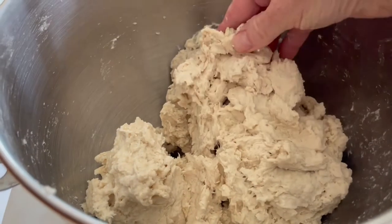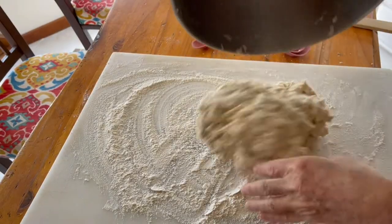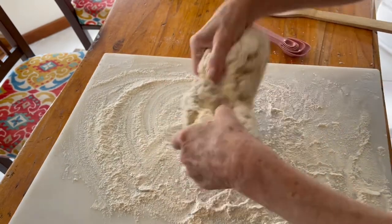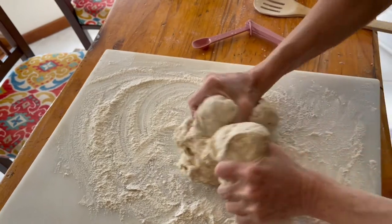And then when it's kind of sticky, you take it out, you flour up your hands, and you start to knead it. It's a lot of fun. And I'm going to work with this dough. Look at how great that looks.